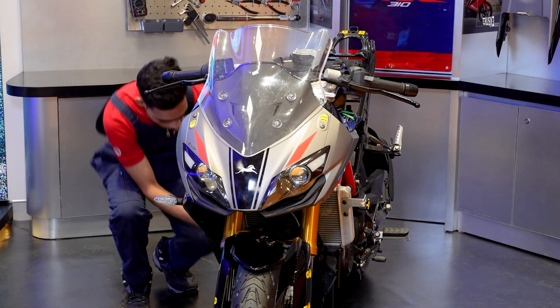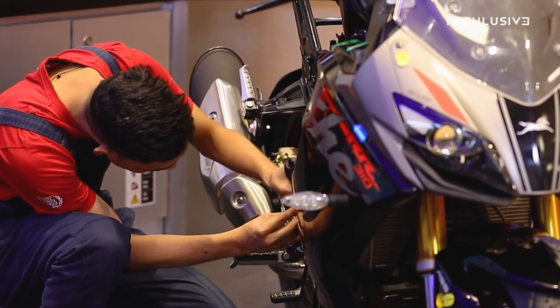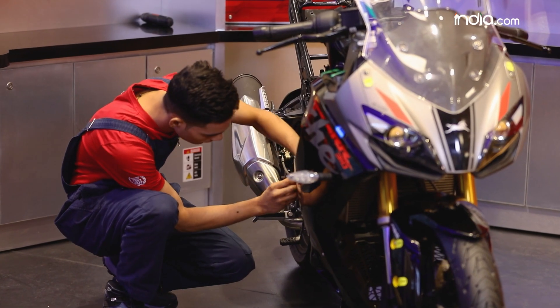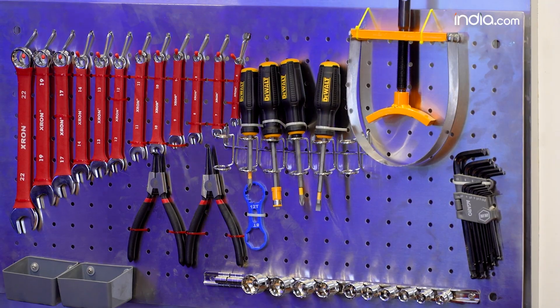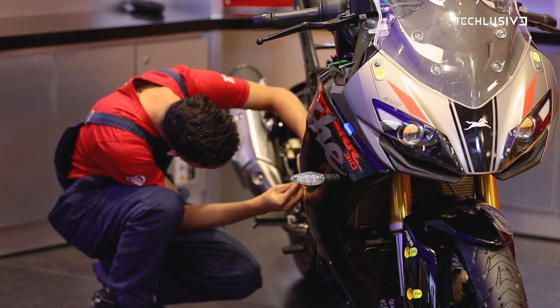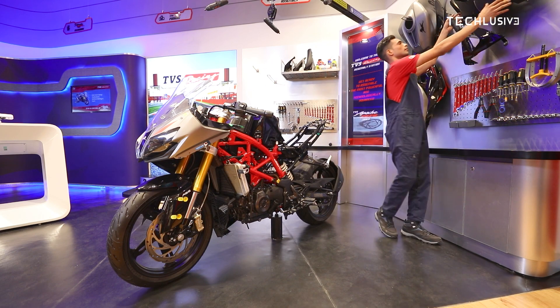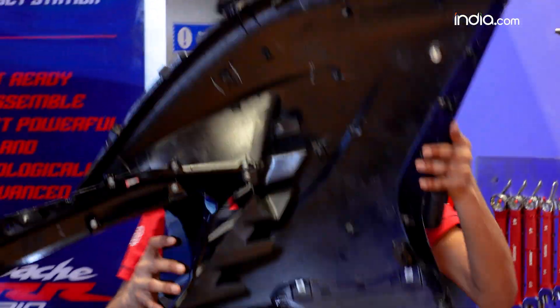Again, a few screws to put it in position. As you can see, this is like a race-spec Apache bike, all naked, where you assemble it yourself and have the whole toolkit with you. Now we'll move on to the right fairing of the bike and put it the same way that we put the left one.